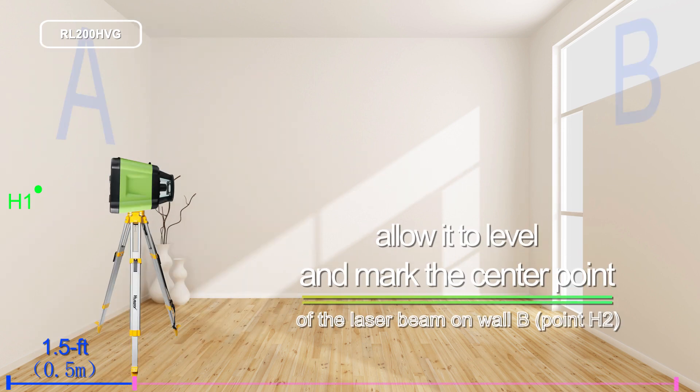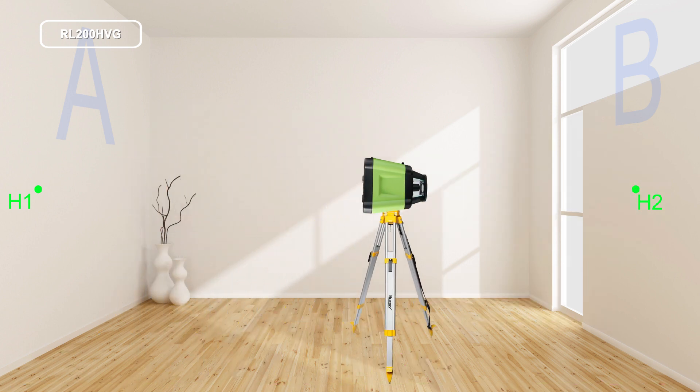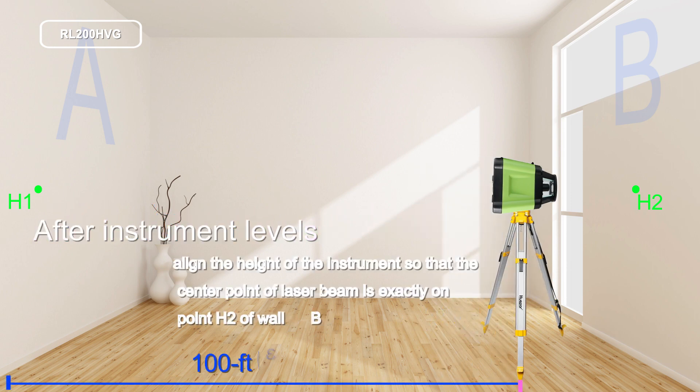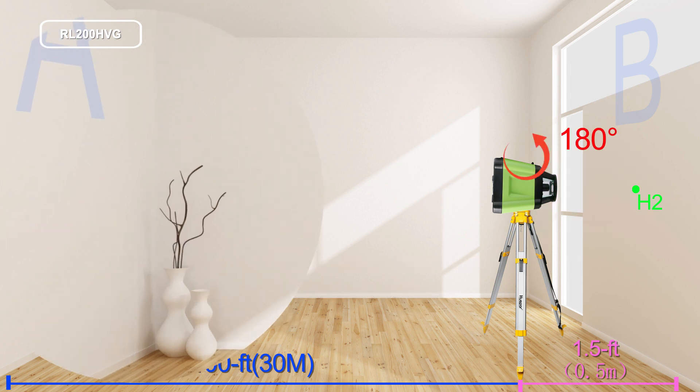Allow it to level and mark the center point of the laser beam on wall B. Without turning the instrument, position it close to wall B by moving the tripod. After the instrument levels, align the height of the instrument so that the center point of the laser beam is exactly on point H2 of wall B. Rotate the instrument by 180 degrees without changing the height.